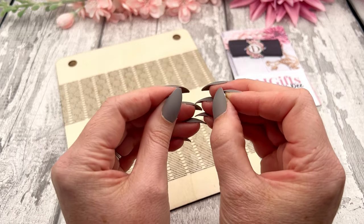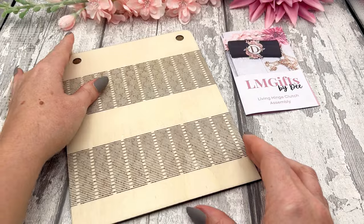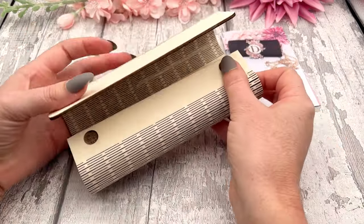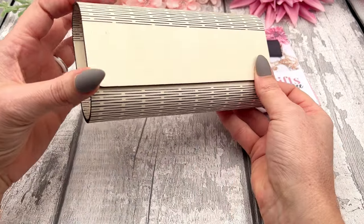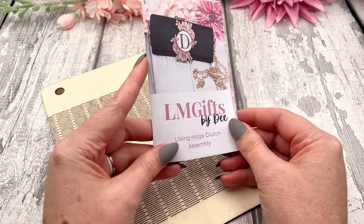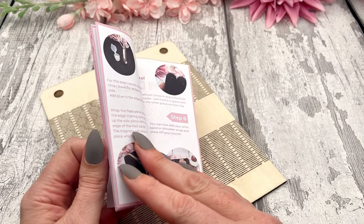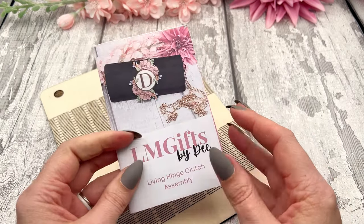One magnet is thinner than the other, but I'll show you where those need to go on your clutch. Last but not least, you'll have the bigger piece which will be folded over with that live hinge to create your clutch. You'll also receive a booklet so you can follow step by step and make some notes in it as well.